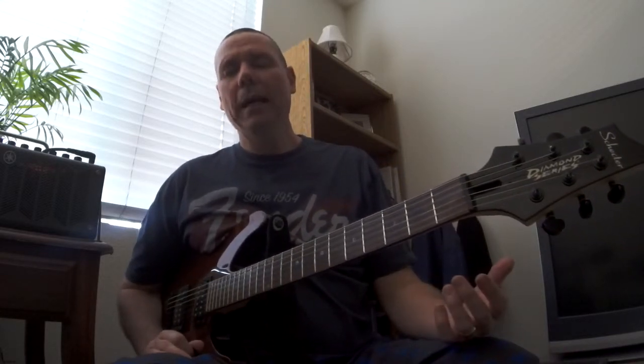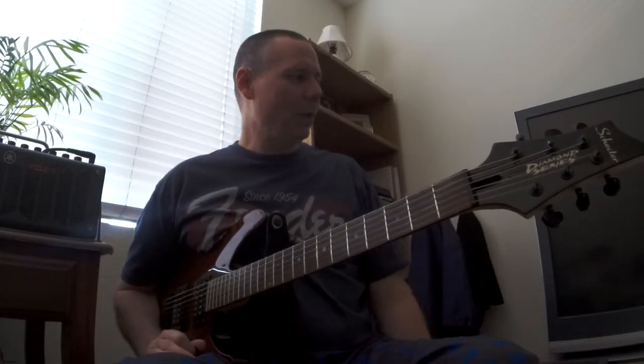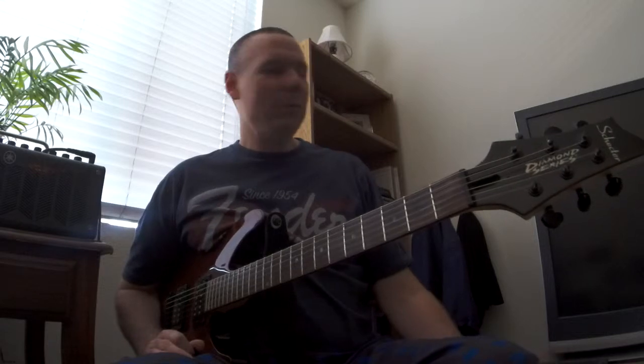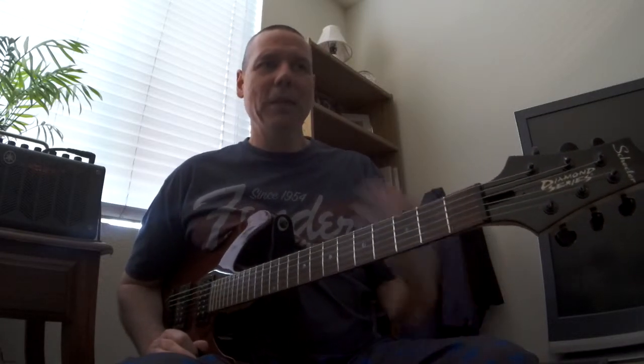I've heard that song over and over again and I wasn't really that inspired until I started looking at what he was doing and the tone he was getting out of his amp with just low volume. That's a really cool riff.